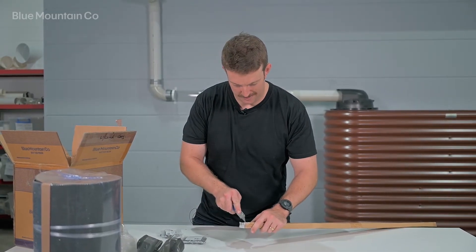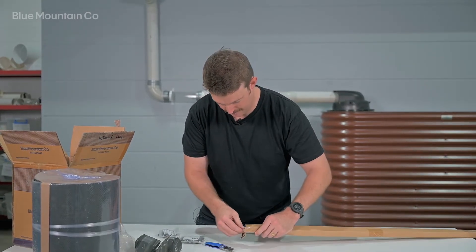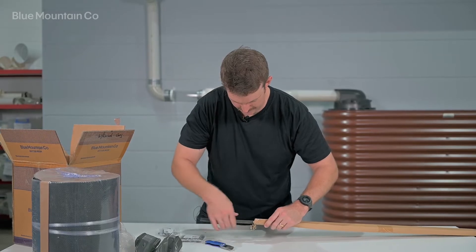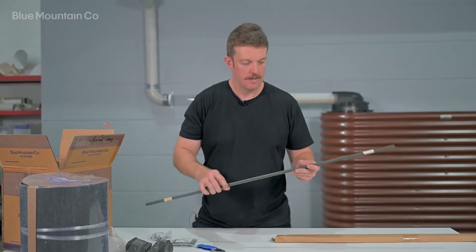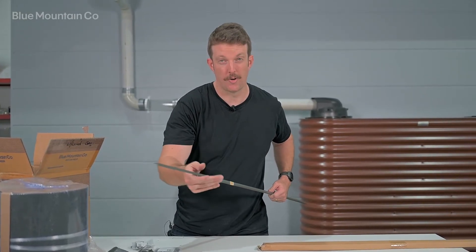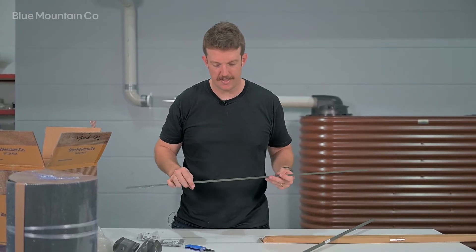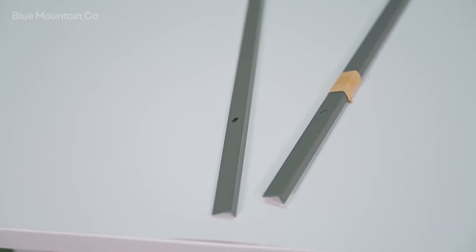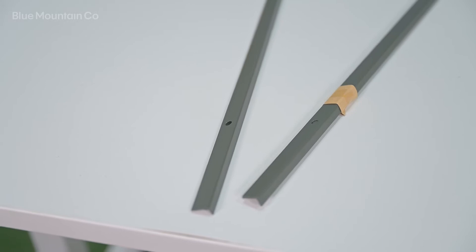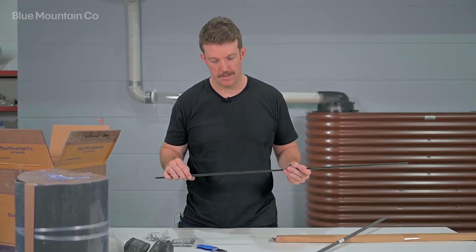Speaking of the gutter installation, we've also got this box here which is for our gutter trims. Inside here you'll get standard gutter trims — you can also order mesh lock gutter trims if you like, which gives you a little bit of extra strength. This is the standard trim; it's designed to make your installation a little bit more visually appealing and add a slight bit of strength as well.